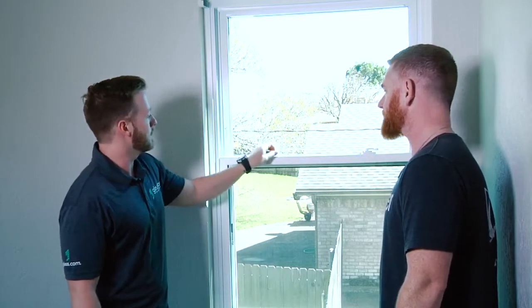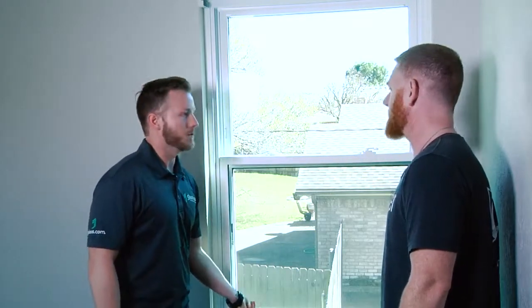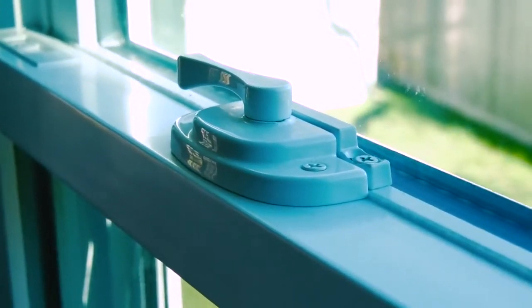A window actually has features. This one — the bottom sash locks. So for security purposes, if you're on the bottom floor you want to make sure that's locked while you're sleeping.